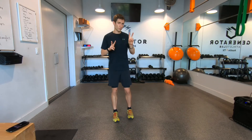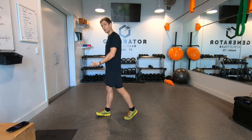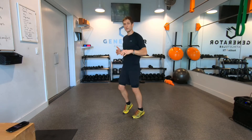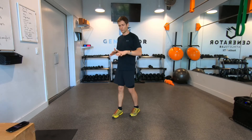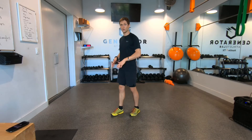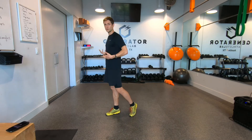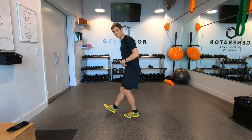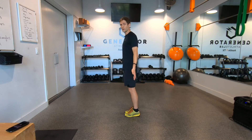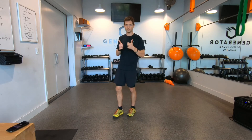To understand impact absorption while running, note that running and walking are different. When you walk, one foot is always on the ground, so heel striking is fine. But running involves low-intensity jumps — there's always half a second where your whole body is off the ground — so you need to land on the midfoot to absorb that impact and use your body's natural pogo stick to push forward. To do this, don't lean forward from the waist — that promotes a heel strike. Instead, lean forward from the ankle so you can lift the knee, plant the foot, and absorb that impact correctly.